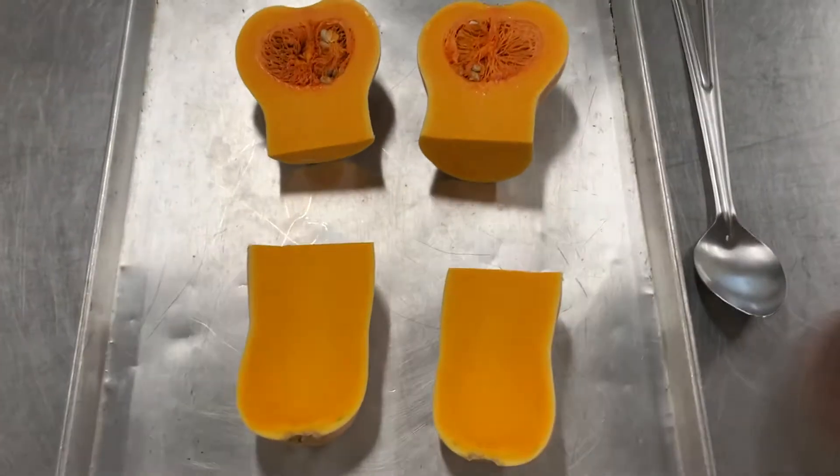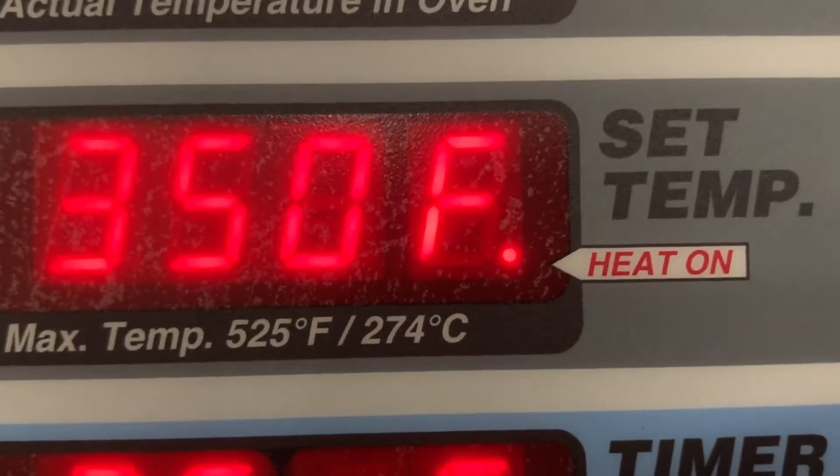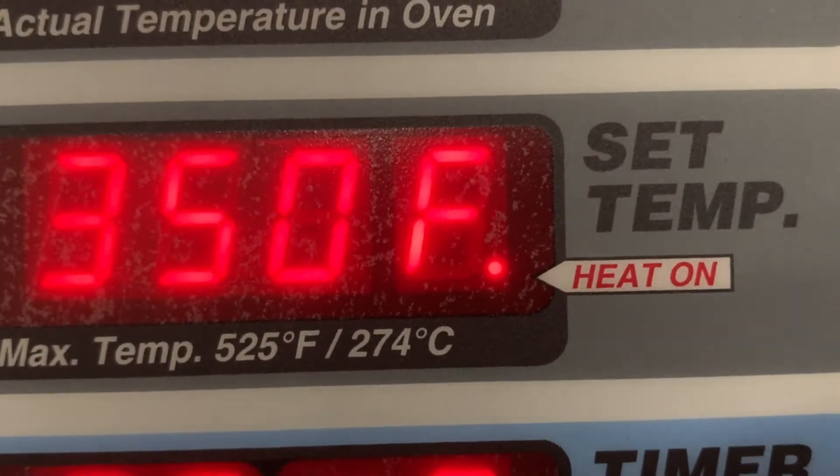Now I'm just going to place all my pieces on a cooking sheet face up. The squash cooks at 350 degrees for about 40 minutes. Remember, always have a grown-up help you when you're using the oven.